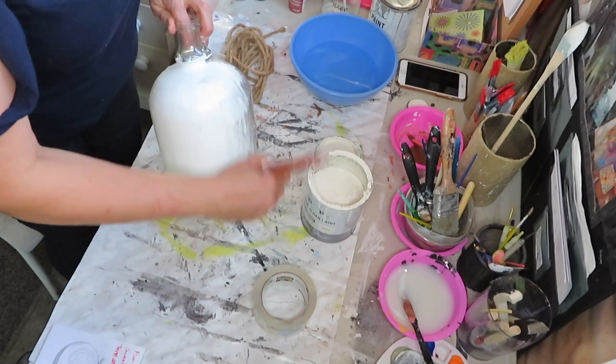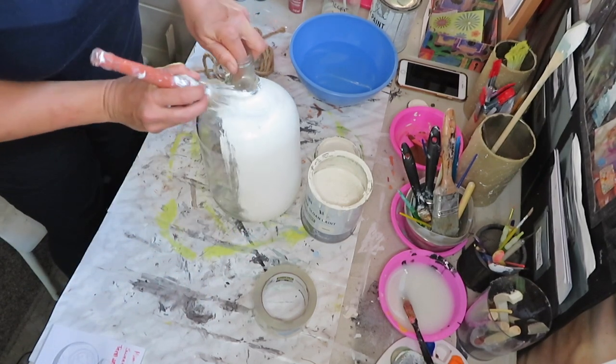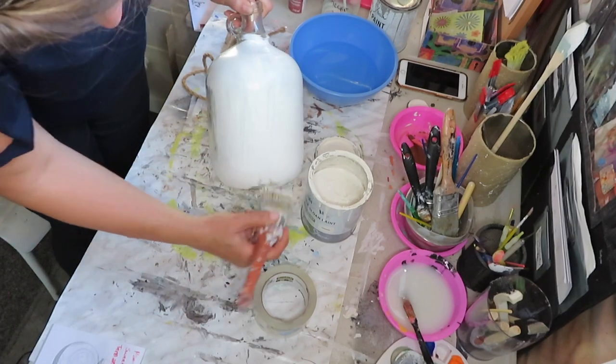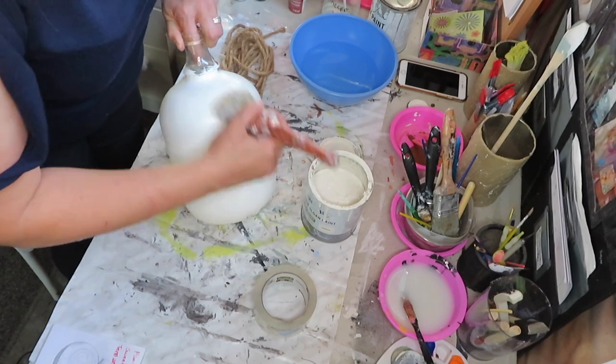I wetted my brush with water — I had it just soaking in water — so that way it's a little bit easier to spread the paint. I just find sometimes when I'm painting glass it's easier if the brush is wet.